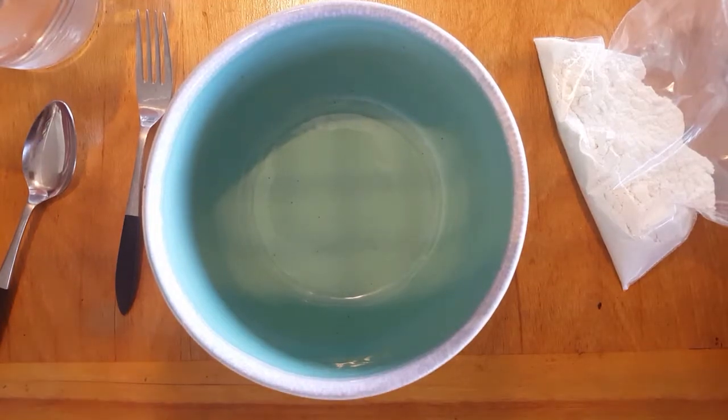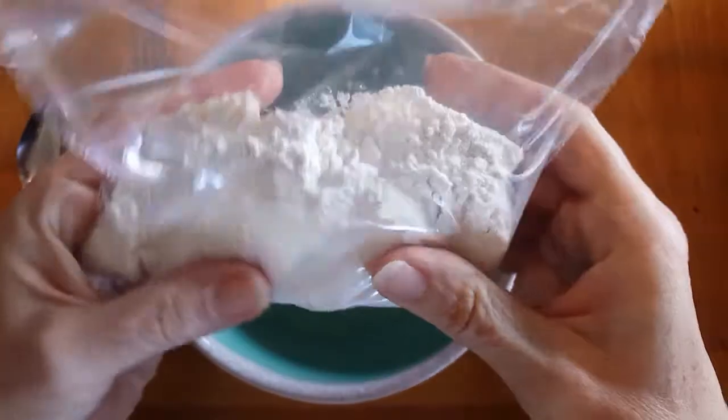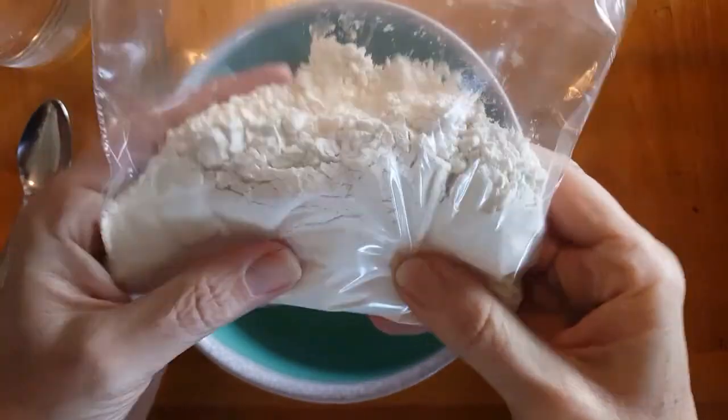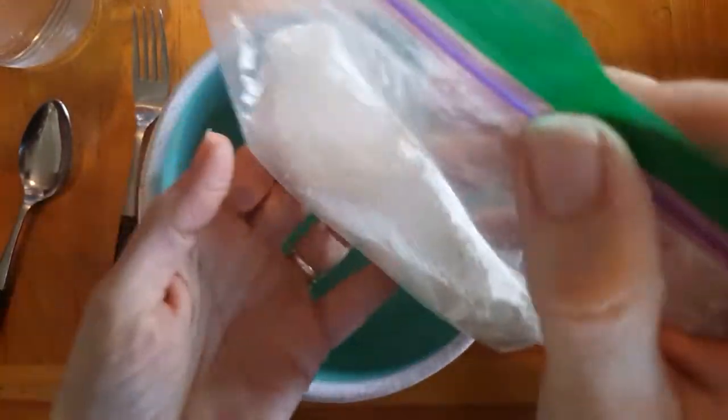Hey there! Today is a day for a science experiment. So I gave you some supplies. In this bag you have a mixture — a mixture of flour and there is some salt in there.